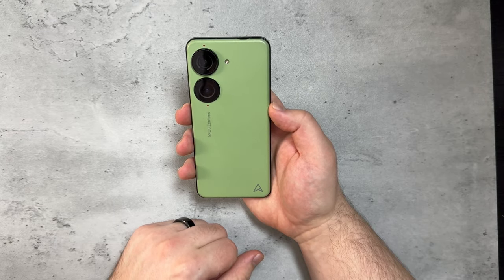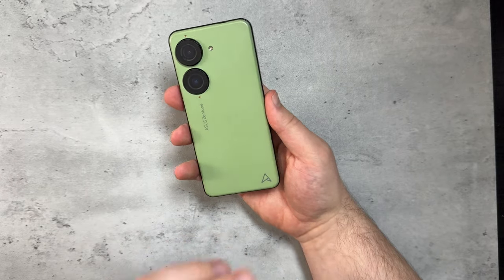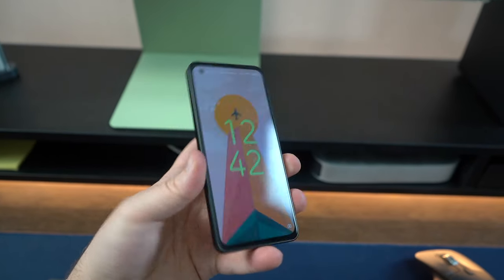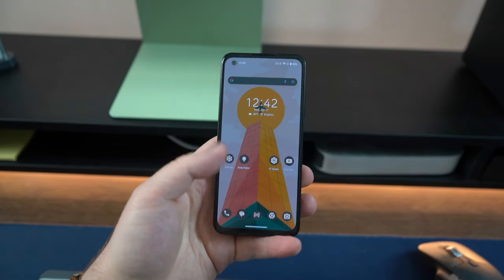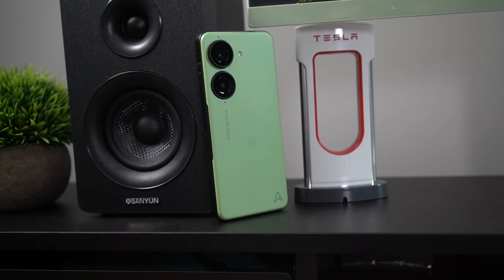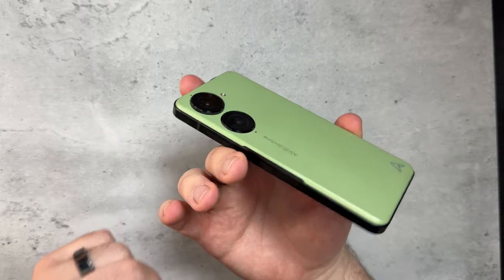The Asus Zenfone 10 is going to probably be the end of the flagship compact smartphone era. RIP, but yeah, this is still a great device. Starting with design — I think you'll like it once you hold it in the hand. It has this bio-based plastic with a really nice texture. It feels like construction paper, and it has matte metal frames, which I also appreciate.